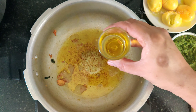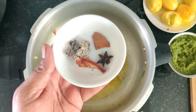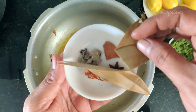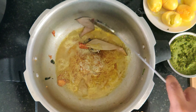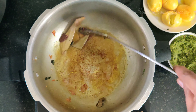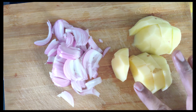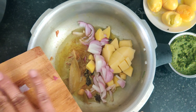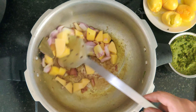Add 1 tablespoon of salt and pepper to the pressure pan. Add 2 to 3 tablespoons of salt. You can also adjust the seasoning to taste.